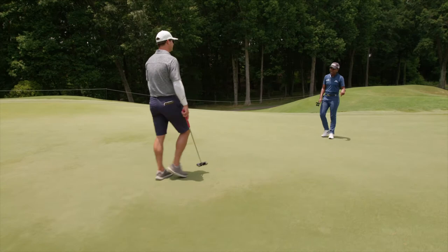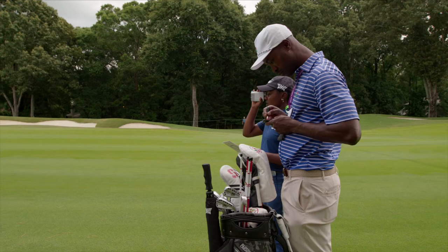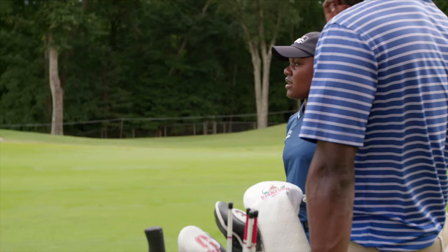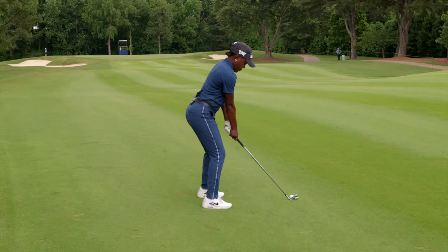Looks like down grain — you can trust the down grain. He sent it to me in one of the off weeks and I came out and played here and was making a bunch, so I was like, I'll keep it. Yeah, 161 to the pin. A little held but mostly cross — you want to play the number? Yeah, play the number.